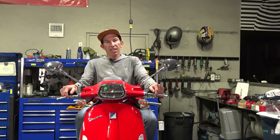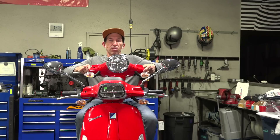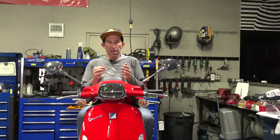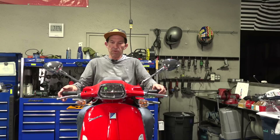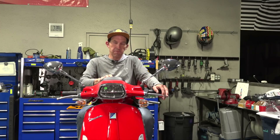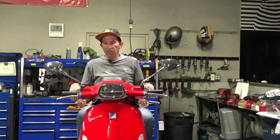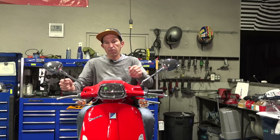Here in North America everybody loves the classic round headlight, so today I'm going to behead this Sprint and give it the soul of a Primavera. You need about a half dozen different parts. Many parts are completely interchangeable — switch gears, the perch, the grips, even the speedometer, though the Primavera speedometer has a blue backlight versus the red. I'll leave the Sprint speedometer since the red works great with this red and chrome scooter.